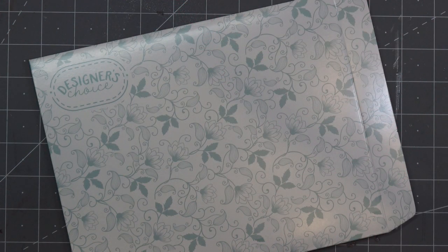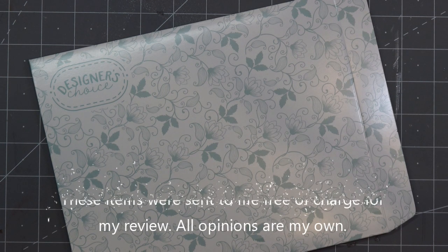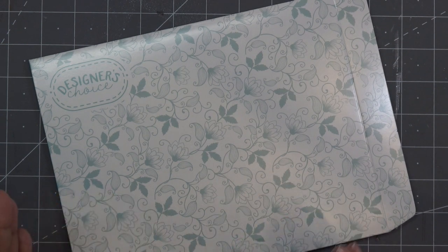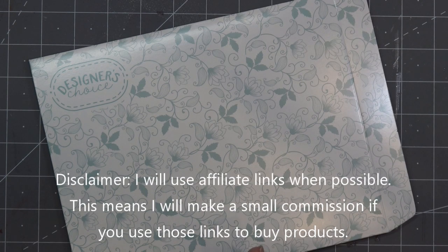Hi guys! So this morning I have a video sponsored by Tonic Studios for the launch of this month's designer's choice. It is called Delicate Daisy. It makes a cute little box that you just saw in the intro. These items were sent free of charge for my review and all opinions are my own. Any links in the description box will be affiliate links, which means I'll make a small commission if you purchase items through those links.